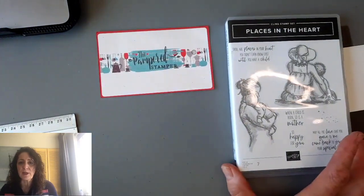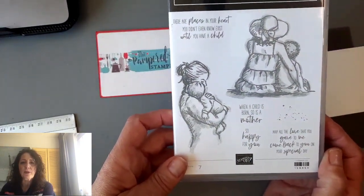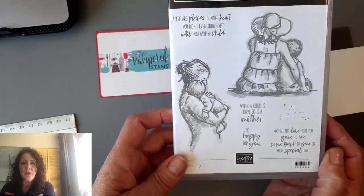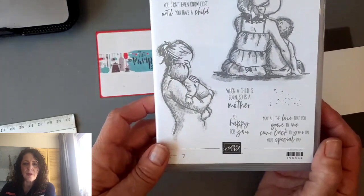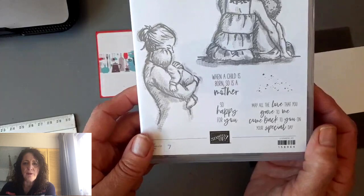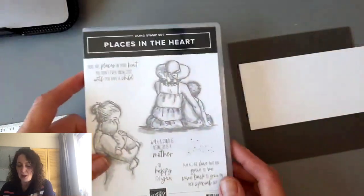At the end, I'm going to show you another really fun card, and I'm going to show you the last Paper Pumpkin from March. Just in case you're not familiar with Paper Pumpkin — and I'm sorry for the Europeans, it's not available in Europe, it's only available in North America. But let's take a look. Here is this gorgeous stamp set called Places in the Heart. I love it because of the beautiful images, but I also love it for the nice sayings — like 'there are places in your heart you didn't even know exist until you have a child,' 'when a child is born, so is a mother,' 'so happy for you,' and 'may all the love you gave to me come back to you on your special day.' So very nice. And now we're going to ink them up.